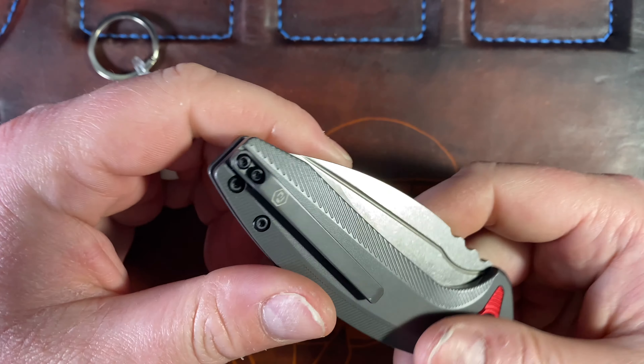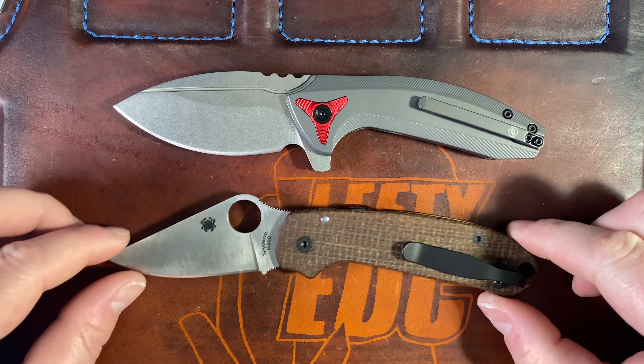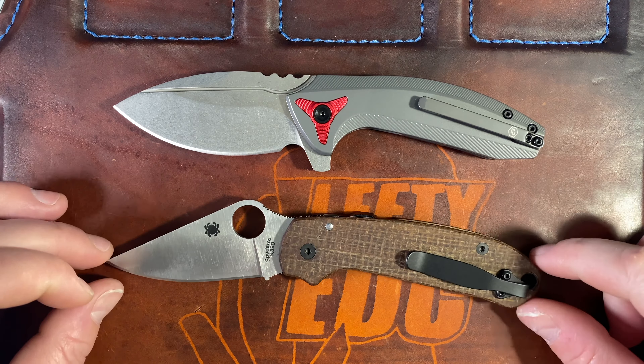I also like that they have a reversible clip. For a premium titanium flipper, you usually don't get a reversible clip these days, and I appreciate that — I've been able to carry this lefty. It is a bit weighty for such a small knife. I just had my Pare 3 out today, which is a pretty comparable knife, so let's do some comparisons.